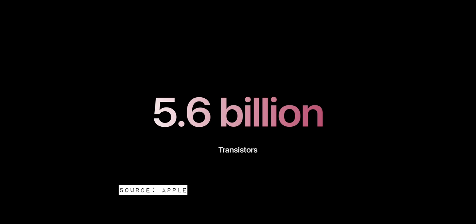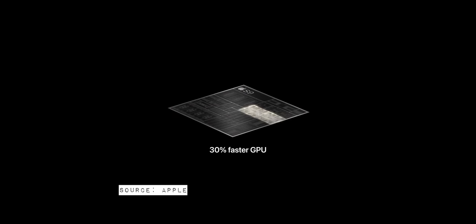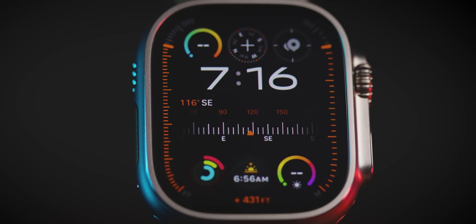This year, Apple quotes a new dual-core CPU with 5.6 billion transistors — 60% more than the Apple Watch Series 8. Apple also mentions a 30% increase in GPU speed and a doubling of neural engine cores from two to four, resulting in double the performance on machine learning tasks.